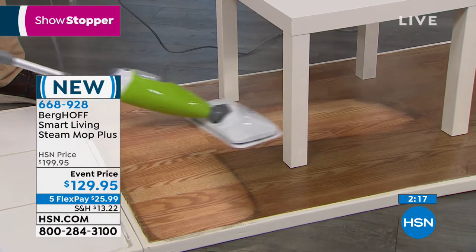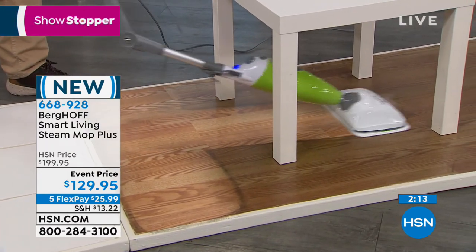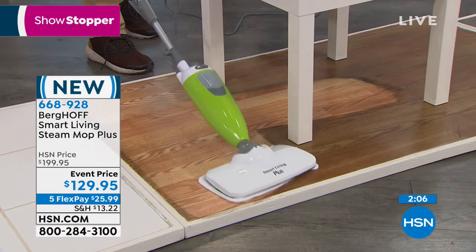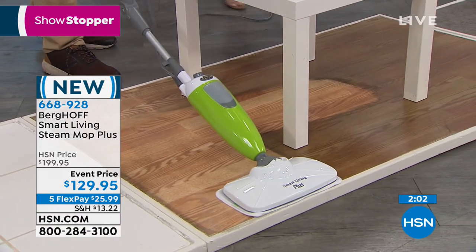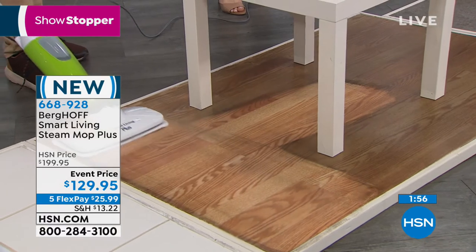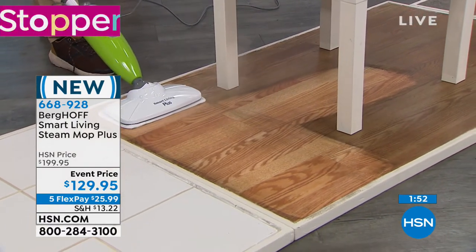At only 4.8 pounds, cleaning is going to be so much easier. For those with babies, great-nieces, great-nephews — babies are on the floor all the time, crawling around, putting fingers and toes in their mouths. Steam gives you peace of mind: the wood floor is sparkling clean without harsh chemicals that could damage the wood.